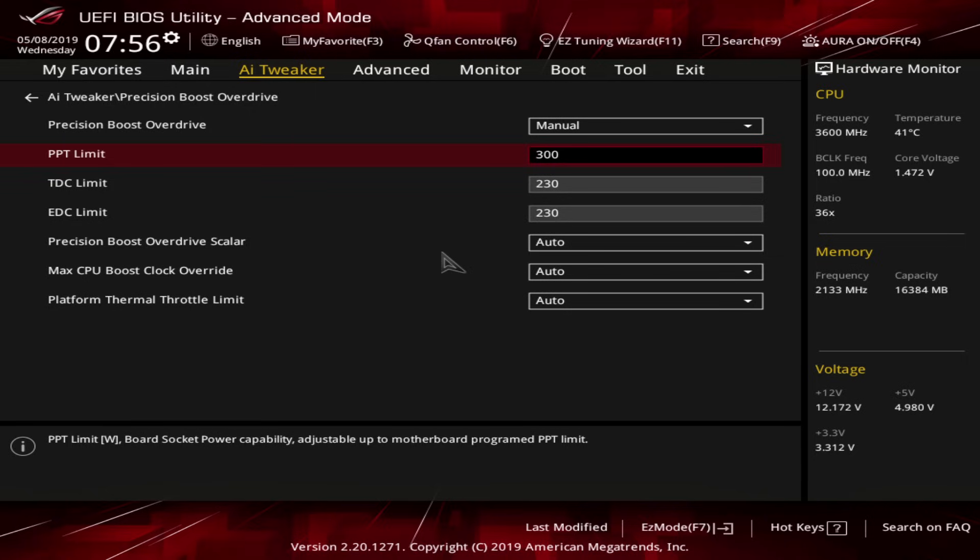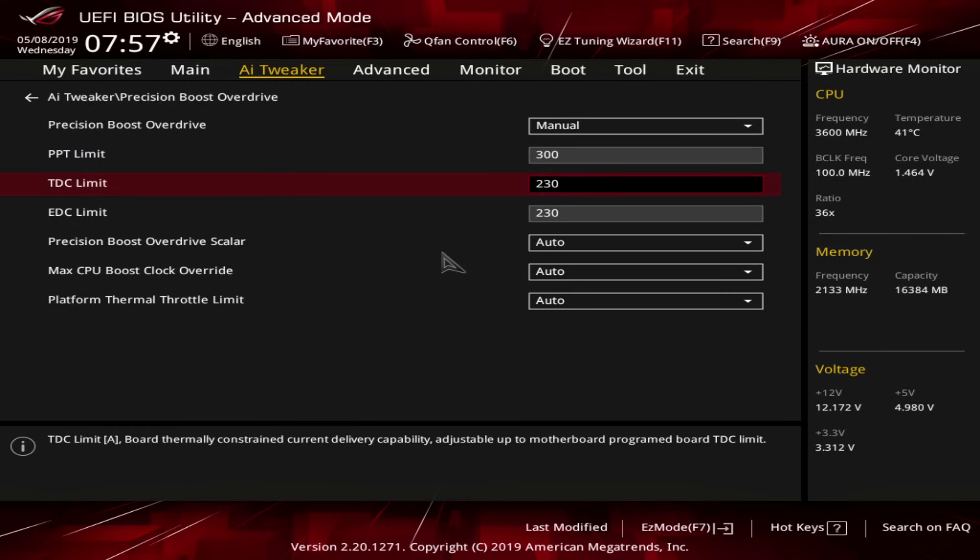Basically, what these settings do is they tell the CPU it can use up to 300 watts of power. For a 3700X, it is literally impossible to pull 300 watts within the Precision Boost system. The other two limits are basically how much current the CPU can pull — we're telling it up to 230 amps, which the 3700X is not physically capable of. However, the 3950X can pull a very large amount of current, which is why on a B450 motherboard these settings are probably going to make your motherboard overheat and shut down.